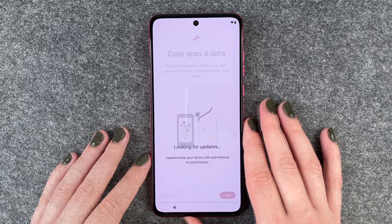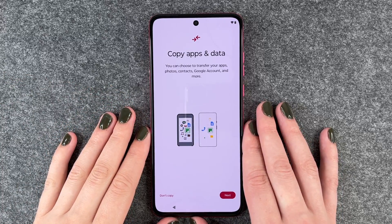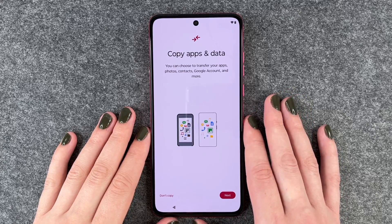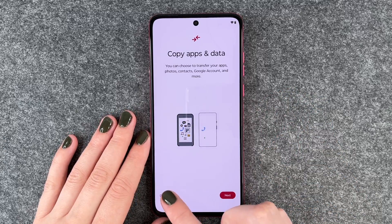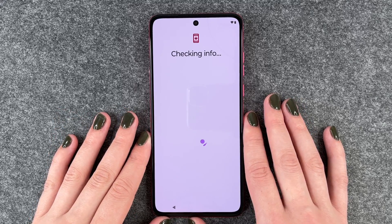Looking for updates. Now we come to Copy Apps and Data. You can choose to transfer your apps, photos, contacts, Google account, and more. If you click Next, the phone will guide you through the next steps. I say Don't Copy, as I don't have any other device I want to copy apps and data from.